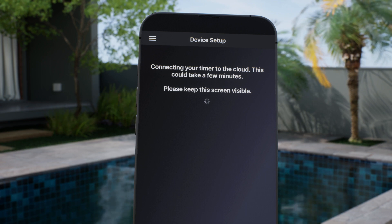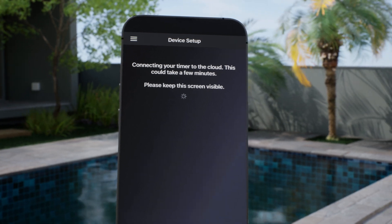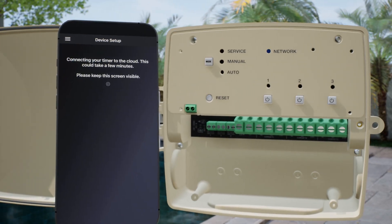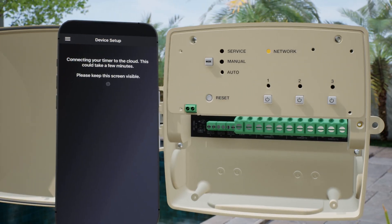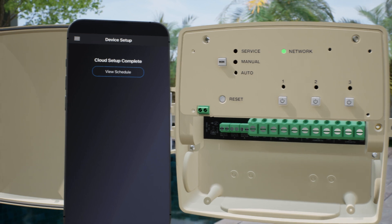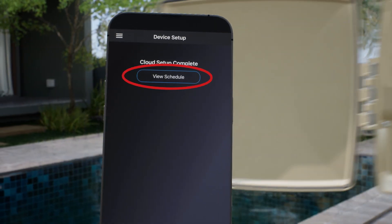It's important to keep the app screen visible during this process. The network LED will flash blue and then may transition to yellow. It will become a steady green once it's connected to Wi-Fi. Once the cloud setup is complete, click View Schedule to proceed.